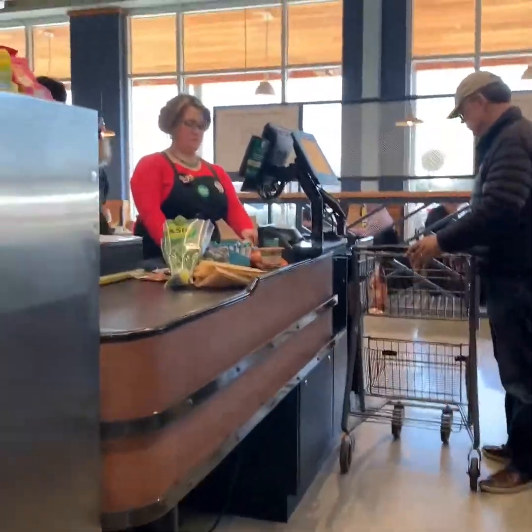All right, about to check out. Gotta have the shoes. That's the Whole Foods experience. Let's go home and make some great, wonderful soups.